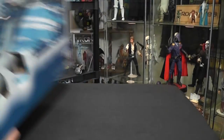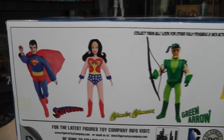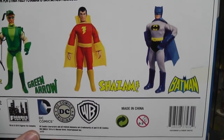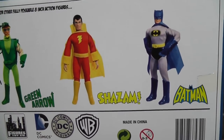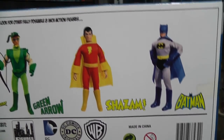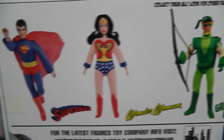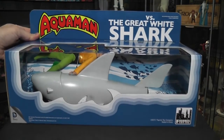There is a bottom to it. We have an advertisement showing off Figures Toy Company Megos that they've created — re-Megos, or if you want to say, resurrected Megos. Figures Toy Company definitely brought back the original figures; they remolded them and all that good stuff, bringing them back and doing stuff like you see here, which is the Aquaman versus the Great White Shark.